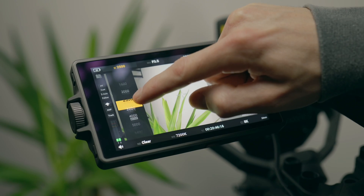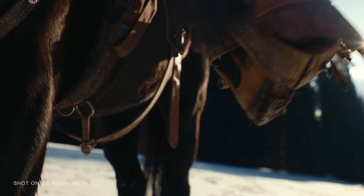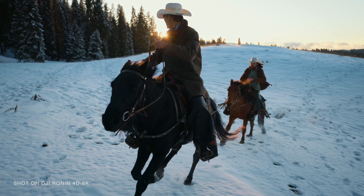A dual native ISO and dynamic range expansion mode for up to 14.7 stops of dynamic range will give you major flexibility with exposure and colour grading, as well as a more pleasing highlight roll-off performance matching iconic cameras of the cinema world.